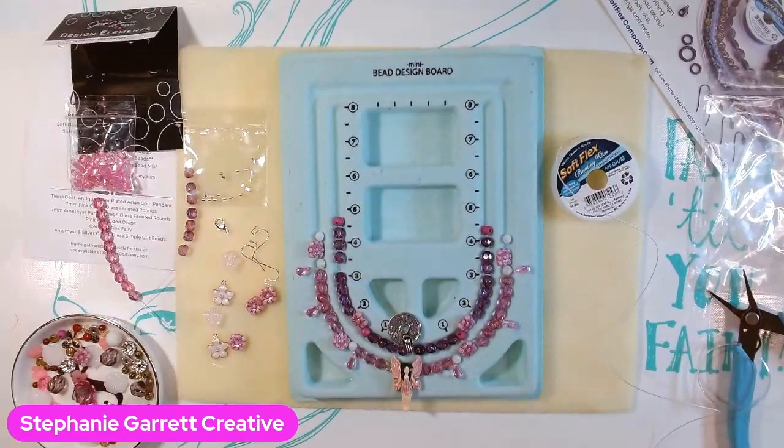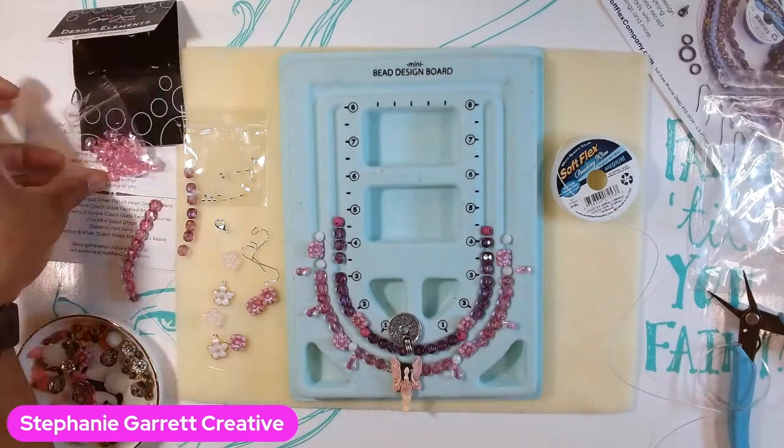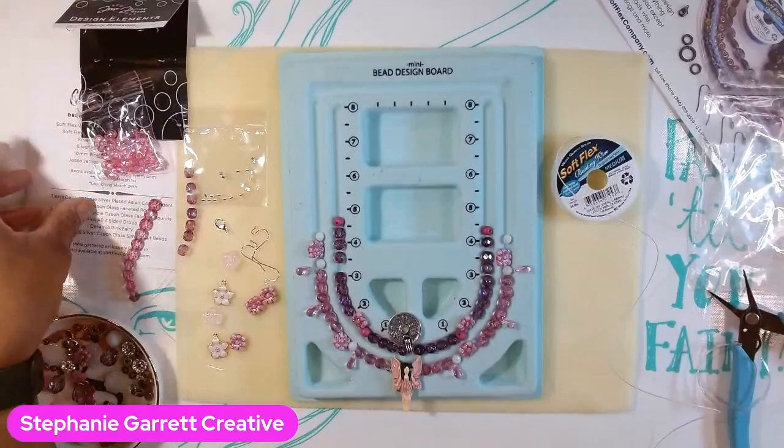Hey everyone, Stephanie here. This is going to be a process video of sorts — I'm making some jewelry with the Soft Flex Design Mystery Kit called Cherry Blossom. Soft Flex was nice enough to send me this kit.